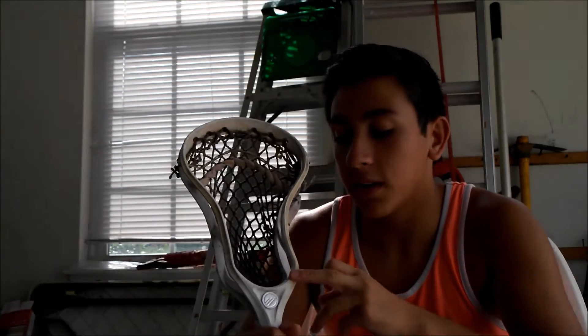Hey guys, it's Brandon again. I'm doing another episode of Stick Talk on one of my older sticks now. This is my backup — it's an Optic U, Maverick Optic U on a Maverick A1, the original.